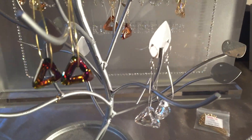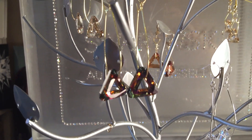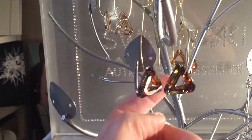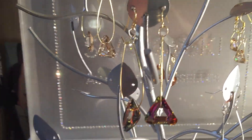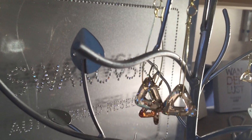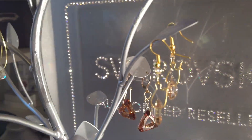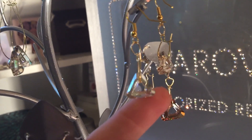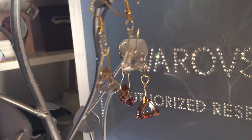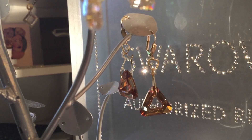Over here I've made some earrings — these are the 20mm that I'm wearing today. Here's 20mm in crystal volcano, very beautiful with all these unique colors shining through. Here I have the crystal golden shadow with some gold ear wires, just very simple to make. Here is the 14mm — they are so cute and dainty, I just love these little guys. And then in the back, that's the 20mm in crystal copper.